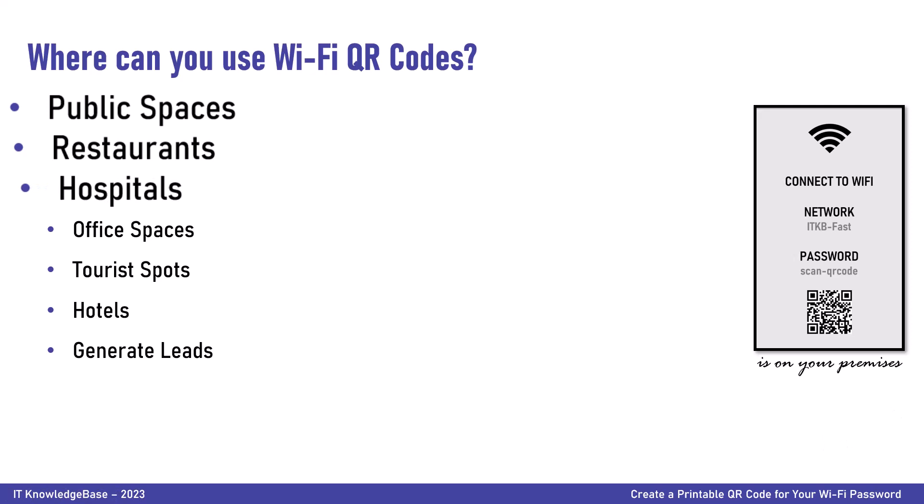Utilize a Wi-Fi QR code generator for hospitals. There is nothing more frustrating than waiting for test results in a hospital that has poor cellular network reception. Create Wi-Fi QR codes and embed them at visible points in hospitals and clinics so patients and their visitors can scan the QR code to connect to the Wi-Fi with ease. For office spaces, considering the magnitude of office spaces and the number of people that visit, Wi-Fi QR codes must be placed every few meters so one does not have to find the authorized person for the Wi-Fi password.